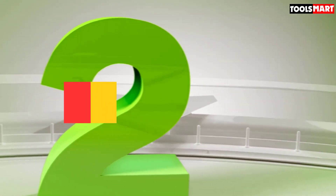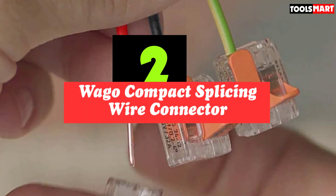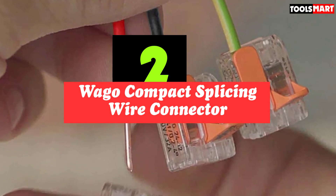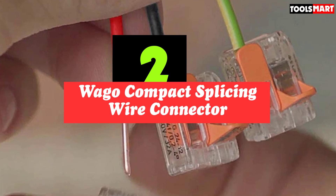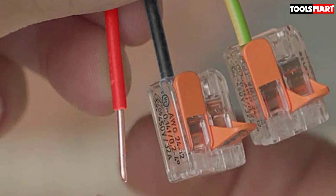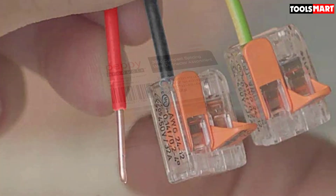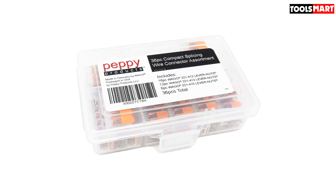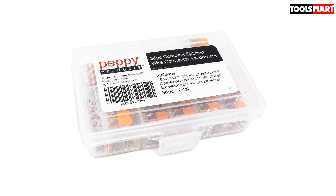Second on our list is the Wago Compact Splicing Wire Connector. The previous wire connectors were fairly easy to use once you learn how they work, but they all had one small flaw — you need a corresponding tool to connect them. And while you might own these tools already, not everybody does, so this can lead to extra expenses for something as simple as wire connectors.